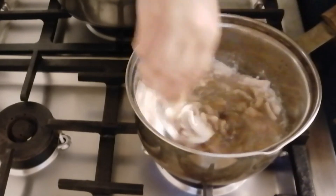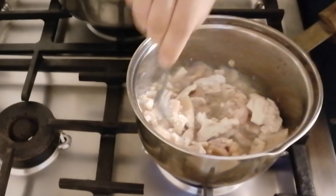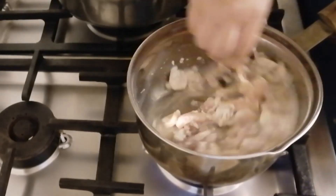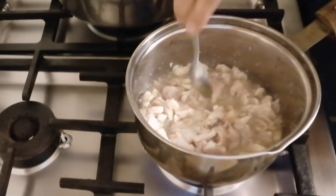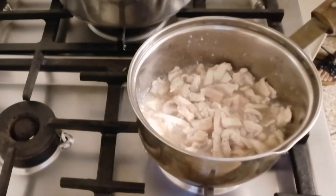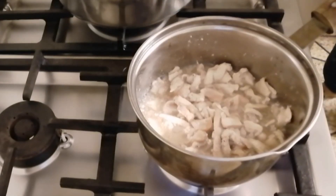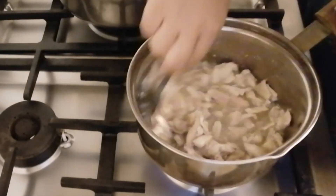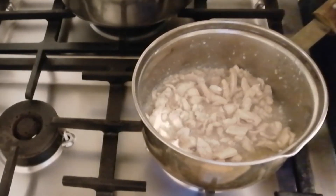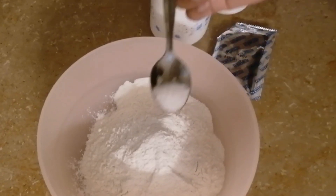If you don't want to add ginger garlic powder, you can also add a paste instead. It's up to you. Mix it in and add 2 tablespoons of white sugar. I have made a very simple recipe — it will be very easy.